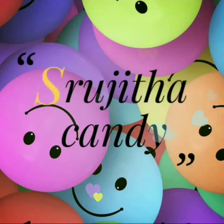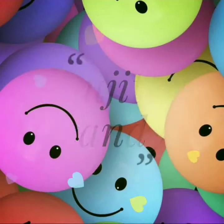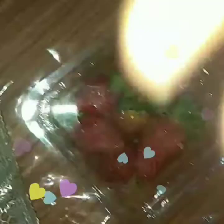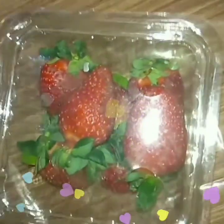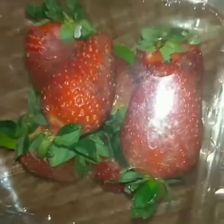Hi guys, welcome back to my channel. Today I am going to be filming a slightly different version than previous ones. I'm going to share with you my favorite strawberry milkshake recipe and show you each and every step of the process of making a strawberry milkshake. So let's get into the video.